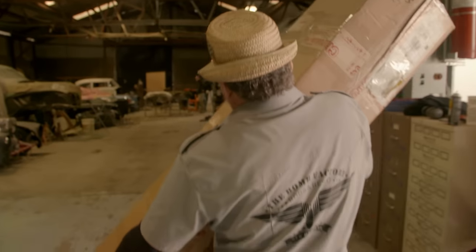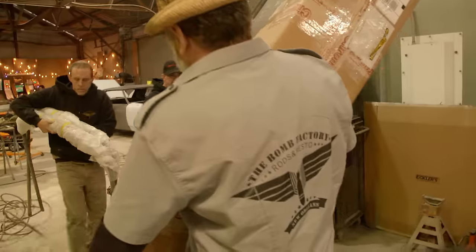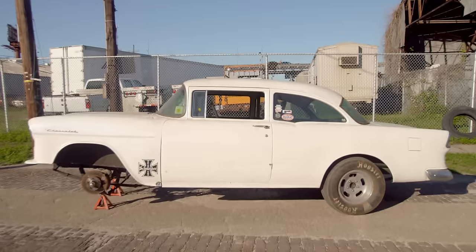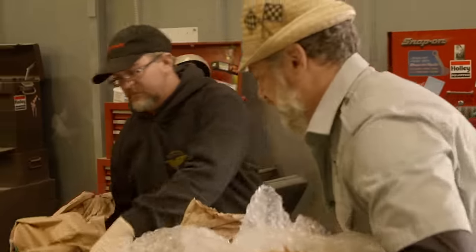Hey, bring a stand over here real quick, man. All of our cars have a signature piece, and this '55 Gasser is no exception. We're going to surprise Pepper with this.